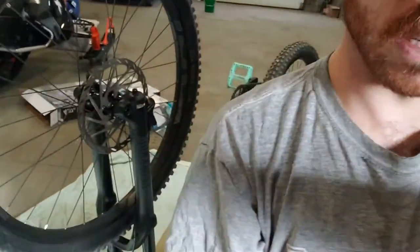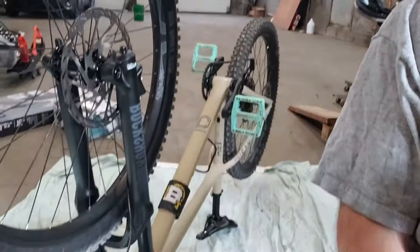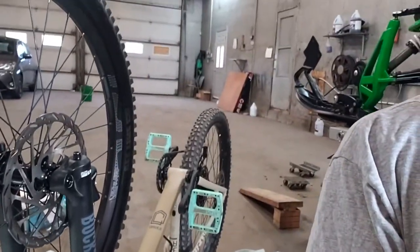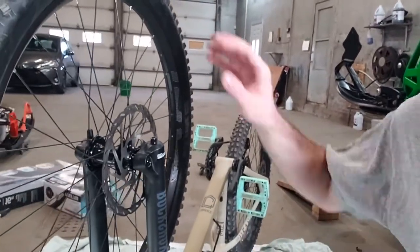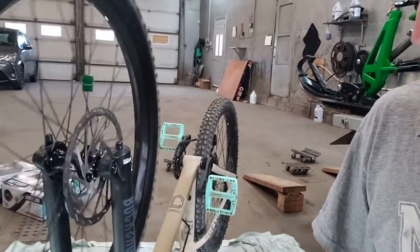Hello YouTube! I'm at my father's place in his garage working on the bike. I had some noise in the front brake and now it pretty much seems to be gone.